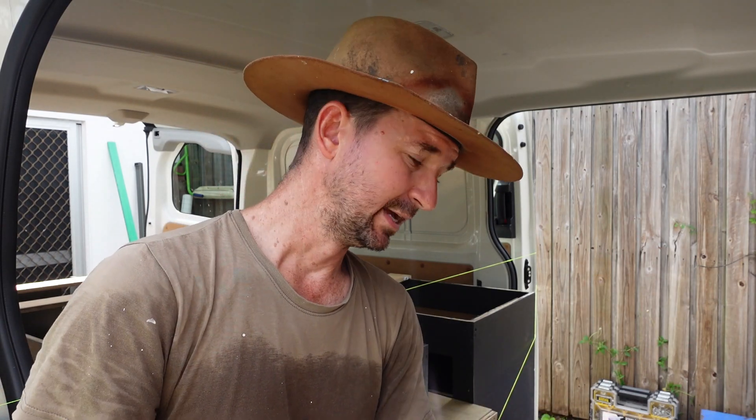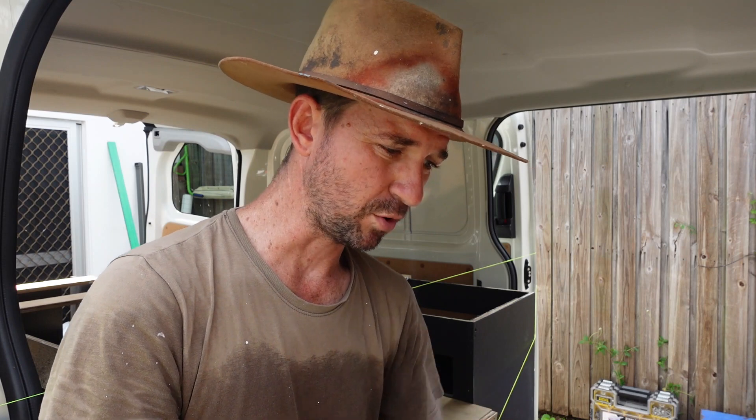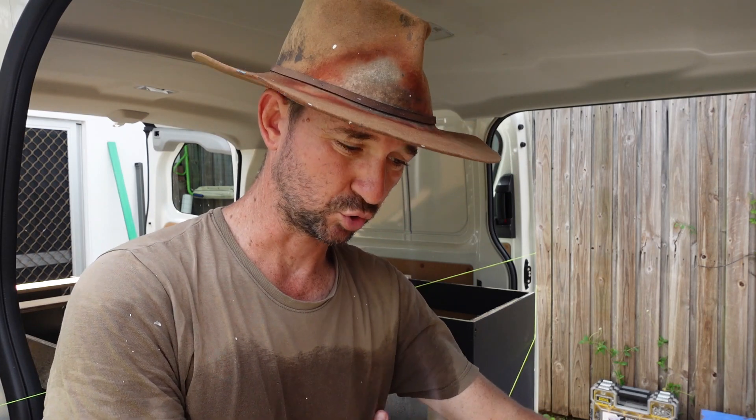Originally I found that the way I had the drawers placed, they were too far into the van, giving me less room to put drawers in the side. So what I've done is pushed them back towards the door as much as possible to give a bit more clearance to those little lock things on the back doors — just to give us a bit more room to fit two matpacks in the side door here behind the driver's seat.